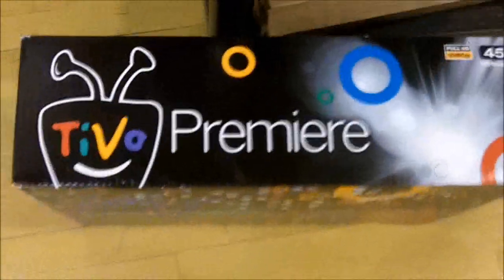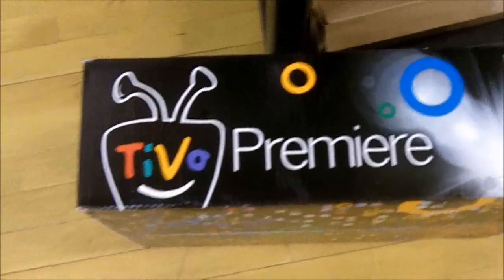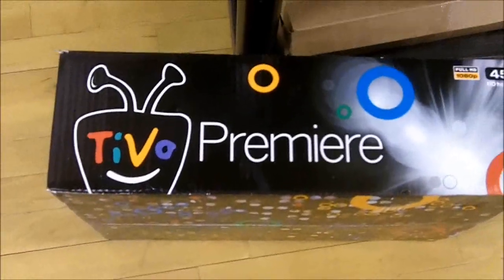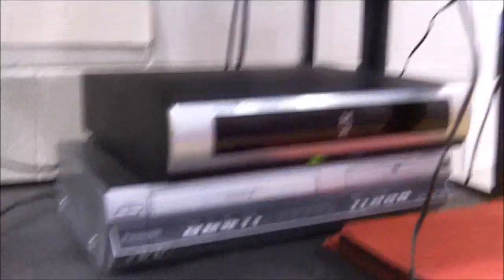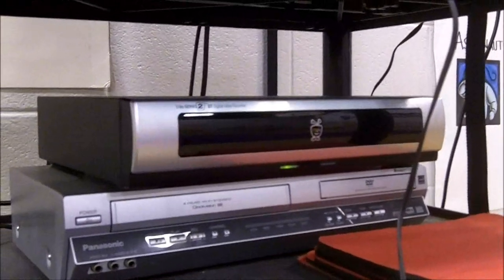First off, this is the unit that I'm using. It's a TiVo Premier HD — a 45-hour HD recorder. You can see the unit is the top one right there, and then we have it hooked up to the TV.